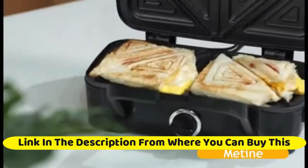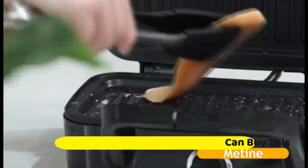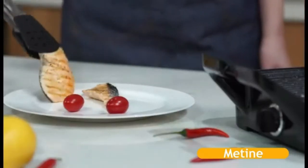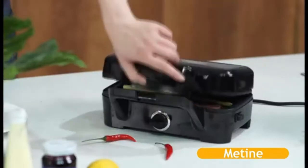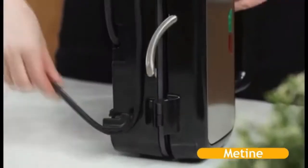3-in-1 multi-function baking plate — there are 3 sets of plates that can be switched at will. The sandwich pan can be used to make sandwiches and heat bread slices, the waffle pan can be used to make waffle desserts, and the baking pan can grill steak, pork chops, corn, potatoes, tomatoes, vegetables, etc., and can also be used to press panini.